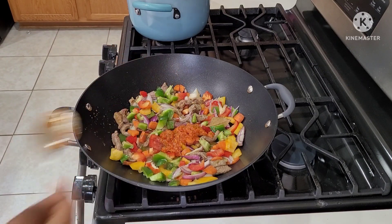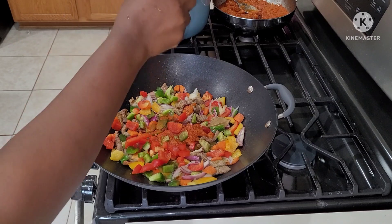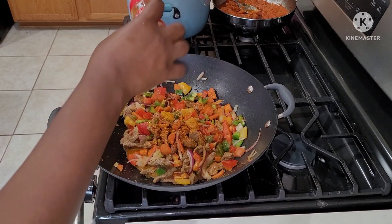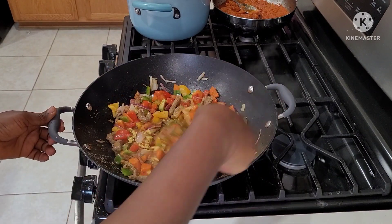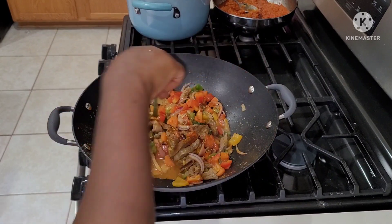I went in with a tablespoon of my red chili sauce, then added a little bit of paprika and turmeric powder just to give it some color. If you don't have it, you can skip it or add a little bit of curry powder instead. Then I went in with some all-purpose seasoning and give it a stir. I'll make sure to write every ingredient in the comment section, so please check there for the full ingredient list.